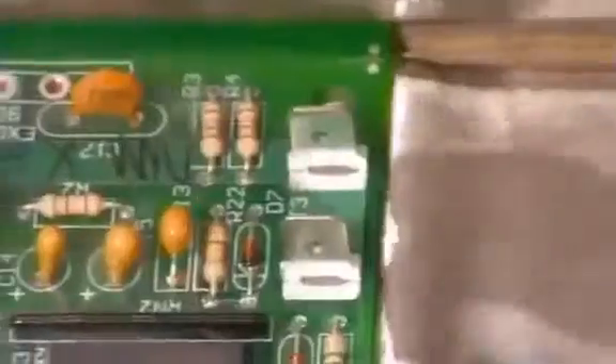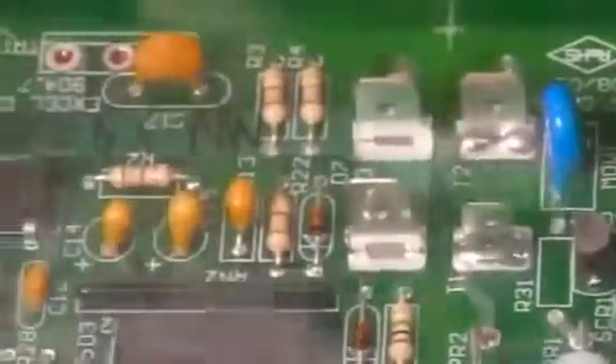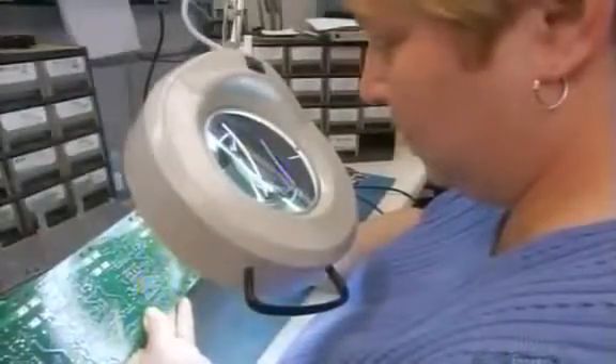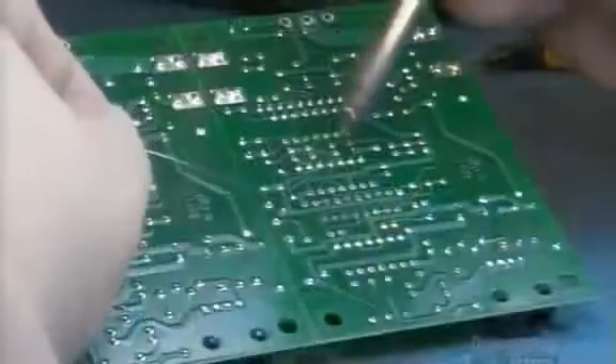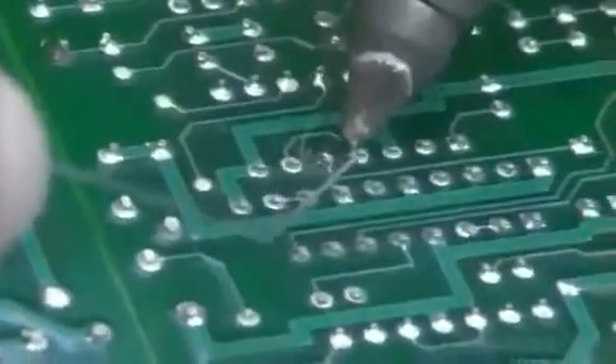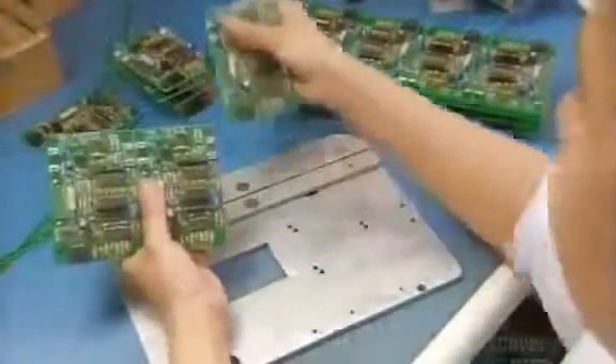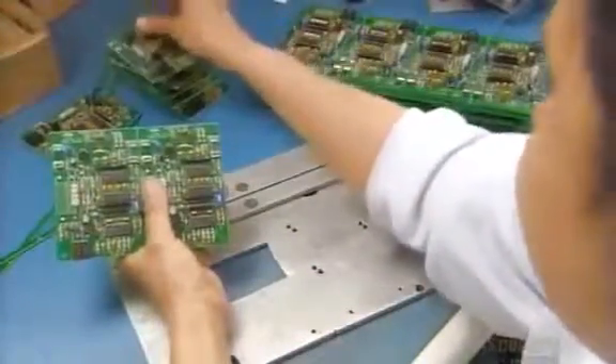The boards then float through molten solder. As the solder cools and solidifies, it fuses the components in place. An inspector scrutinizes every board, then whenever necessary does soldering touch-ups by hand. Finally, they separate the eight control boards.